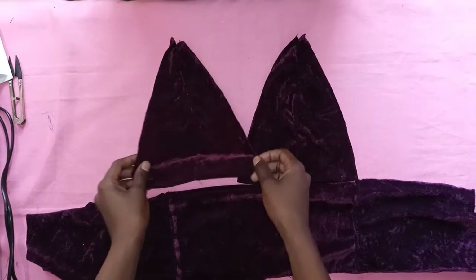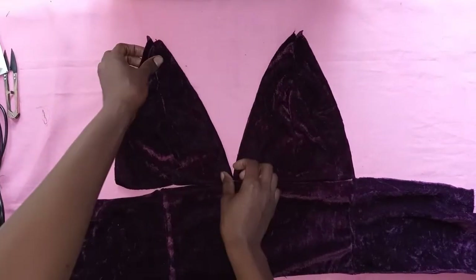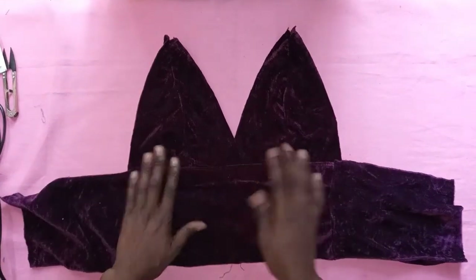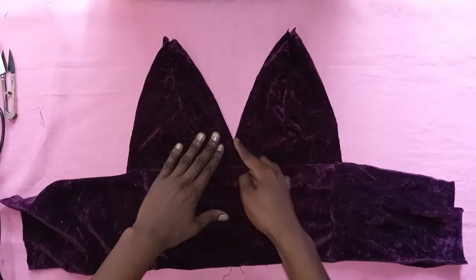Once done cutting out all the pieces, now we're going to attach them. You can choose to just have it as a V or a deep V, but I wanted to overlap mine a little bit so that it's a bit more decent.